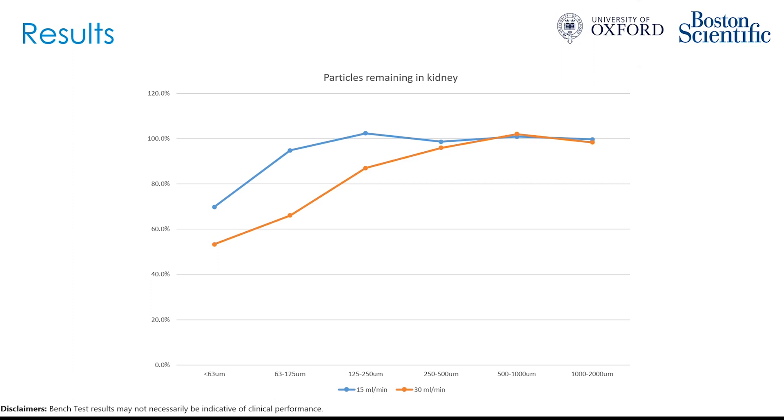Increasing the irrigation rate to 30 mils per minute, we have the orange line. The largest particles of 500 micrometers and above show essentially no washout, with essentially 100% still remaining in the kidney. However, for smaller particles, fewer remain compared to 15 mils per minute at all sizes. But even then, the majority of particles are still left in the kidney, with over 50% of even the smallest sub-63 micrometer particles still remaining.